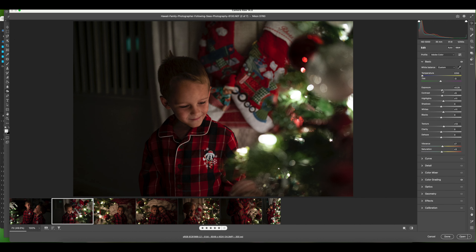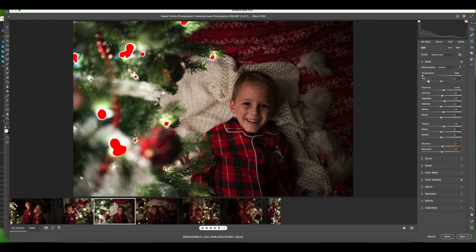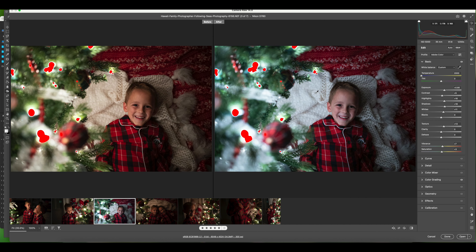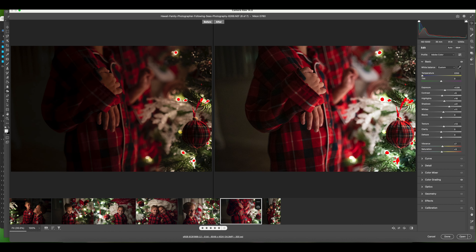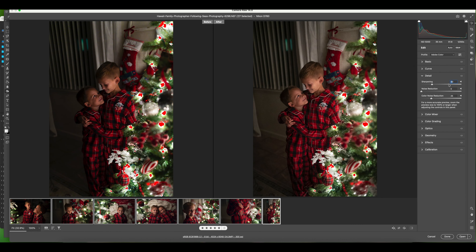Then I went to the color grading tab, selected midtones, and added a slight red-orange color to give a little warmth. I like to flip between before and after to make sure I'm happy, and then I copy those settings to the next picture in the queue. I click the white arrow above the histogram to see where highlights are blown out — I'm fine with the lights blowing out, I just want the face to look good. Because you're shooting with high ISOs, you'll have noise, so the last thing I did was select all pictures, go to the noise tab, and set sharpening to 10, noise reduction to 25, and color noise reduction to 5.